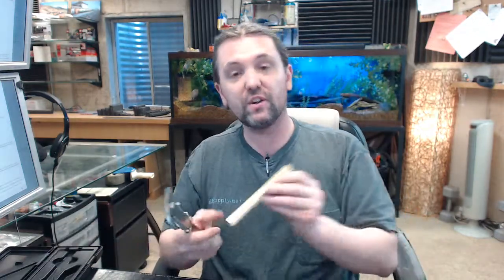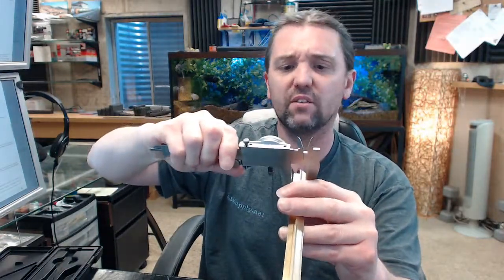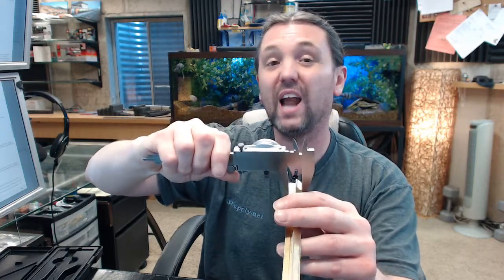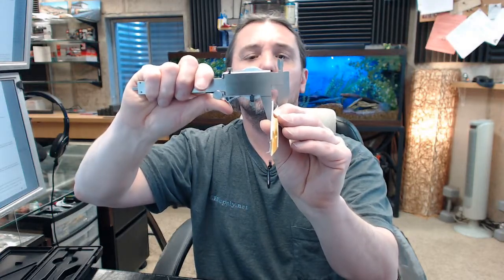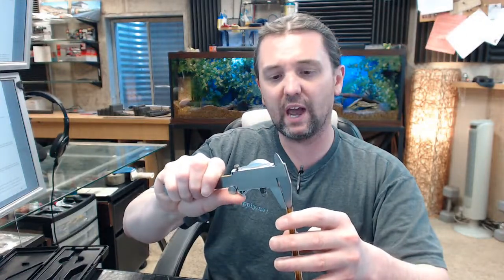There is an image below this video showing the width of the item — let's confirm that now. Dorbin has it at 5 eighths of an inch. This material actually measures .596, so incredibly close to 5 eighths but not quite. The uncompressed width of the material, including the tape backer, is .280 inch.